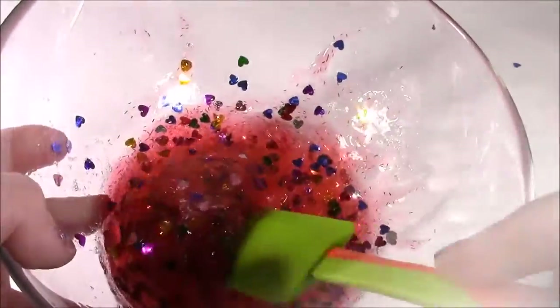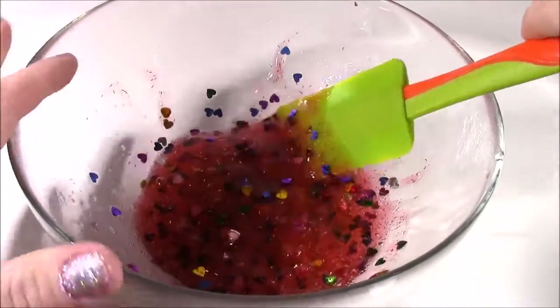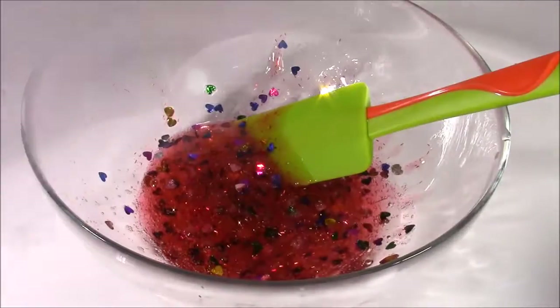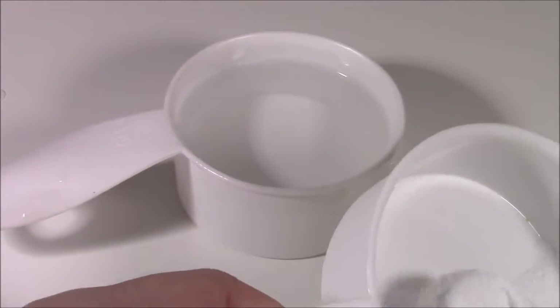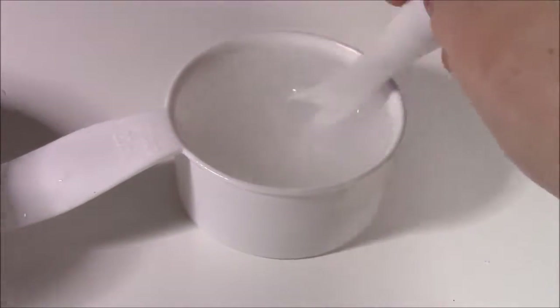Now that all those hearts are mixed through, I'm just going to add a little teeny drop of water to loosen the glue up so I can mix it a little better. I've set that bowl off to the side and I'm going to make my borax mixture. I have half a cup of warm water and I'm going to take a half a teaspoon of the borax and mix it in there until it dissolves.